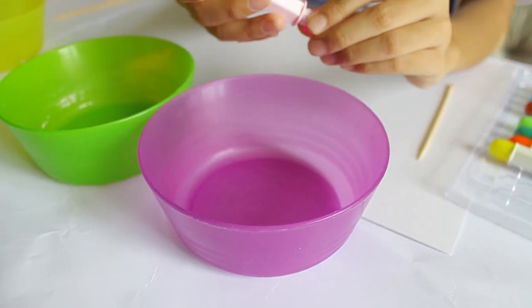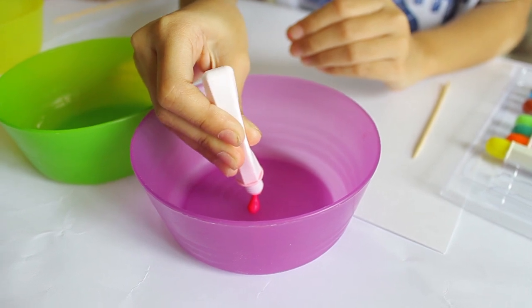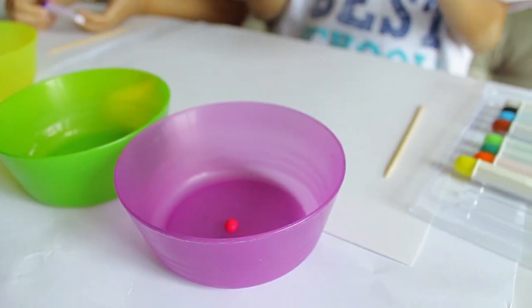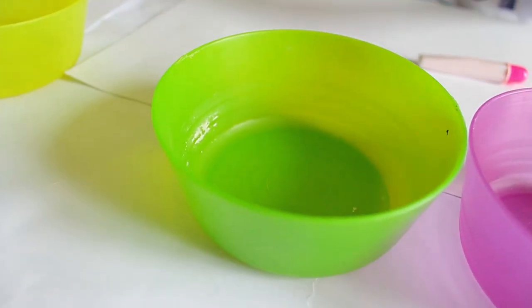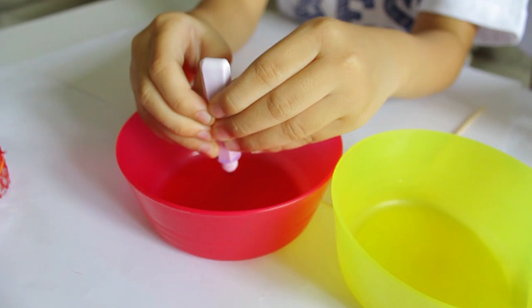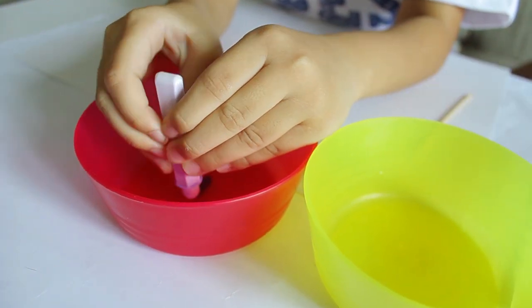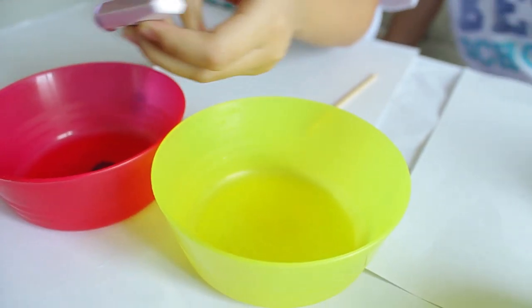Now we will put the paint in the bowl. Super tiny drop. And red — just like that. And your turn, just a tiny drop, just like that. Now it's in the bubble mix. Was that enough? That's enough.